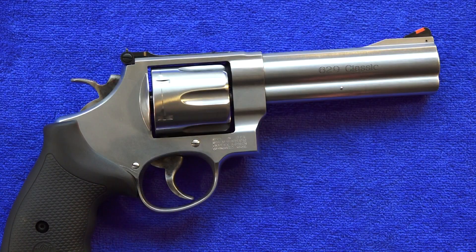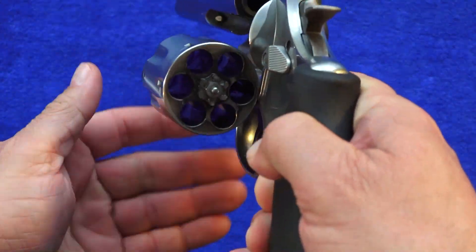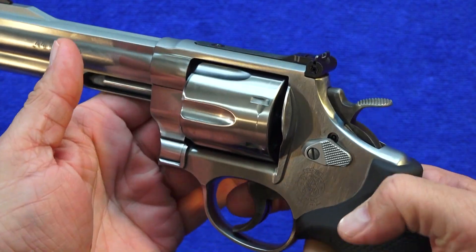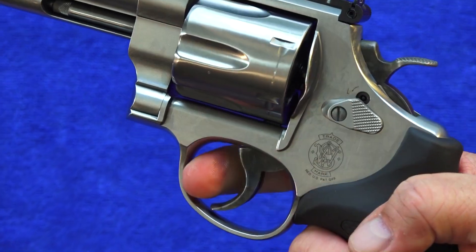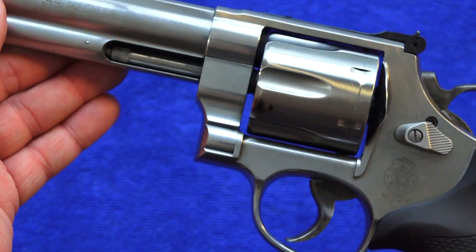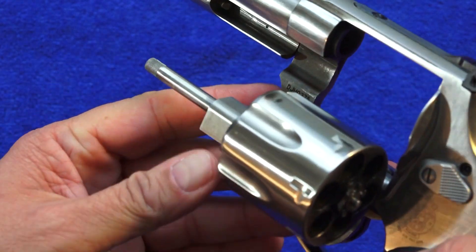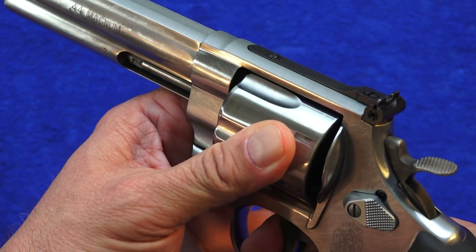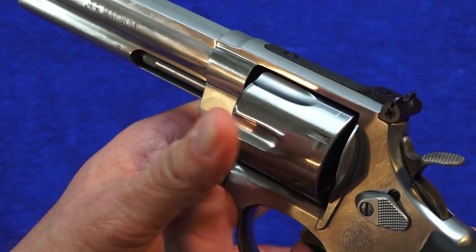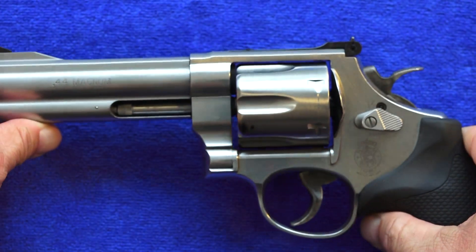The trigger on this specific 629 revolver is quite good — a little heavy in double action but it has an amazing return spring. Also, the lock-up on this thing is just incredible. Just really solid, very well made. Lock-up is really tight.